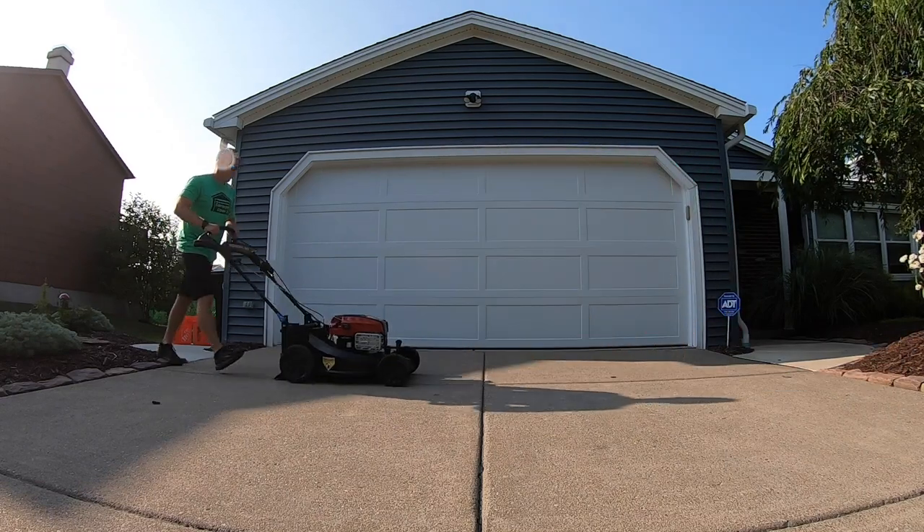Is your Toro mower moving too slow, or maybe you're going too fast and there's not even a word about it in the owner's manual? Here's how to adjust it.